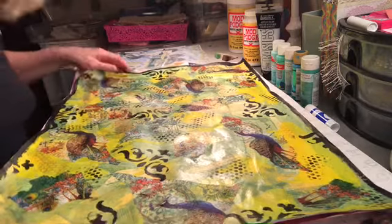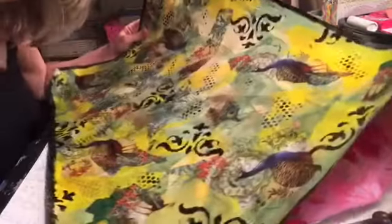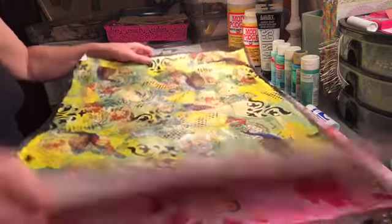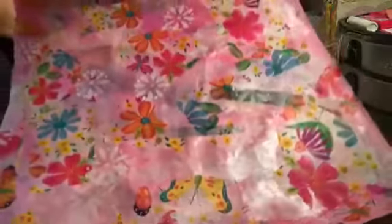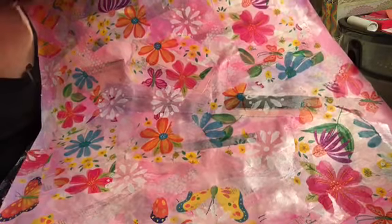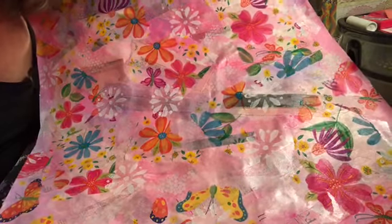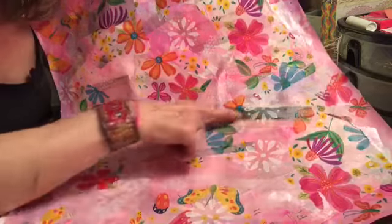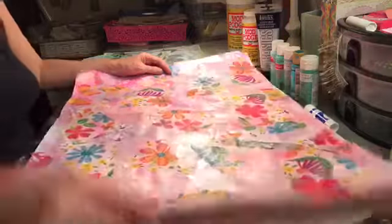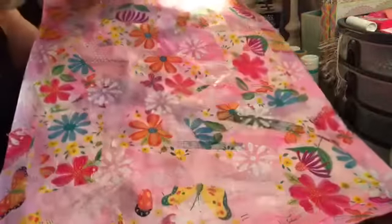I've been requested to do a process video because I made these and someone said how did you do that. I'm more than happy to show you. Here's one in the cool colors. I'm sorry about the lighting — this is a video camera on a $20 tripod in a little tiny room. This is not a production, this is just me sharing. Basically this is just collage, napkin, paint, and stencil and you can do whatever you want.